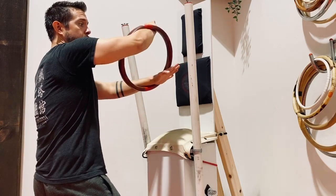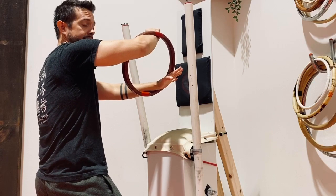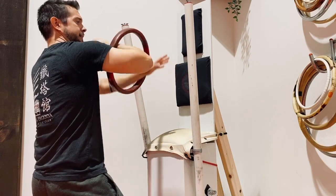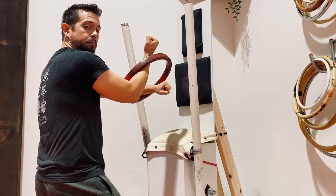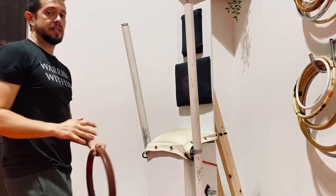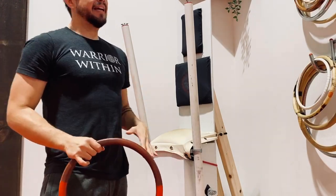Every time I strike, my guard hand pulls down as if pulling down my opponent's strike — one, two, three. Then the forearm goes up to defend or attack, I come down with a hammer fist, punch straight forward, then hook back and guard.